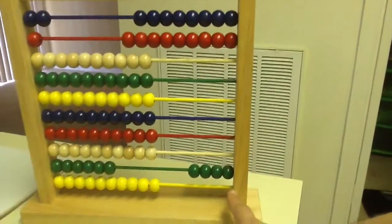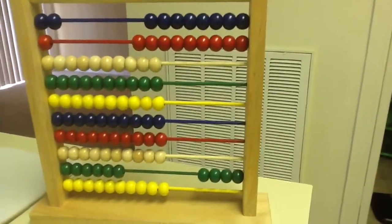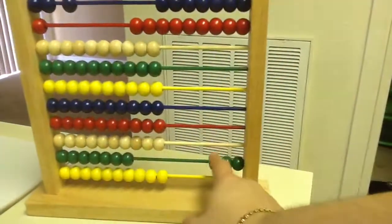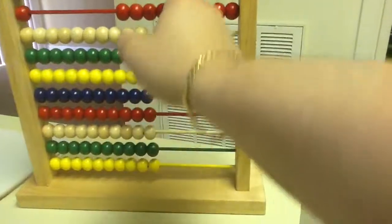Now we simply have to take away 4 tens. Instead of taking away 40 by counting all the way up, we can just take away 1 ten, another 10, another 10, and the last 10 — take it away.